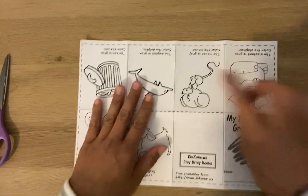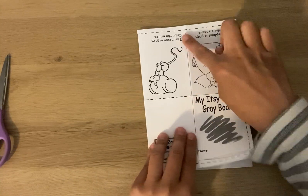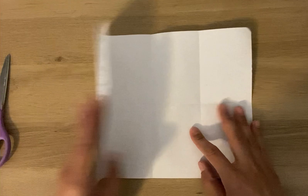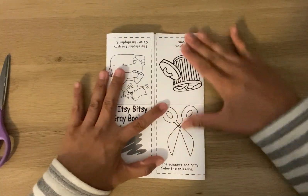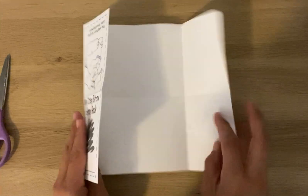Then just open it back up and you're going to fold here like a book. While we're in this fold, we can fold both sides here in. It'll help you later when you crease your book when you're done.